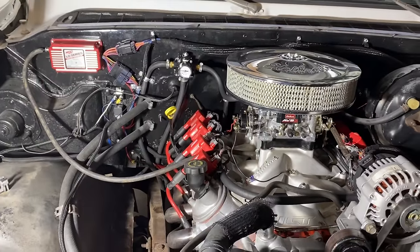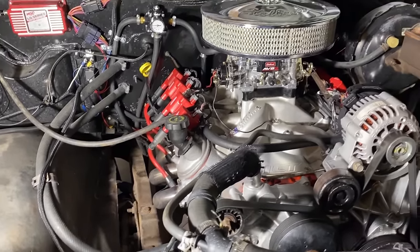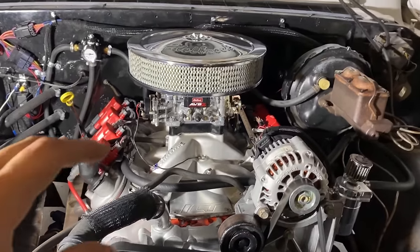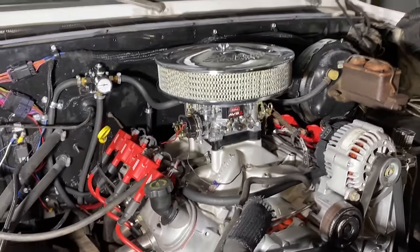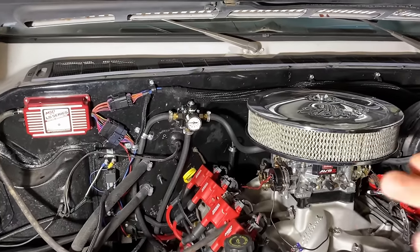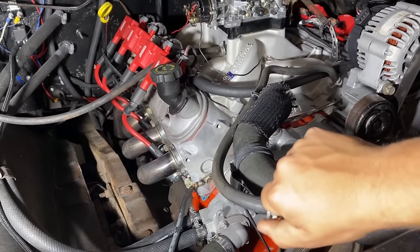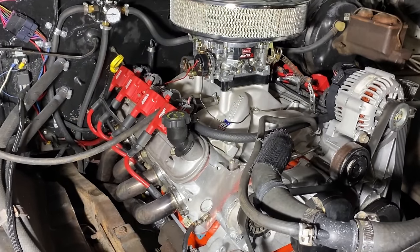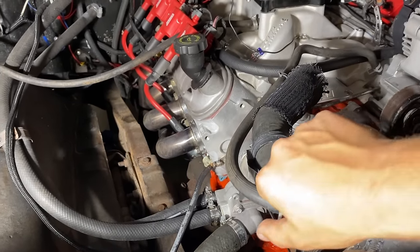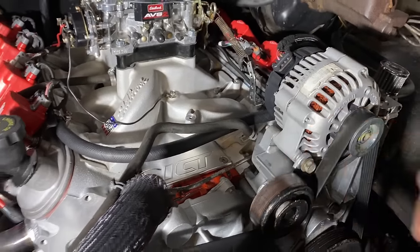You don't need fancy AN lines or to spend a lot of money to have a reliable, decent power-producing LS. They had compression-style hose clamps from the factory on these old trucks and they did just fine. In fact, this clamp is from a modern LS — it's a compression-style clamp. I just robbed those off the old motor; it's not a big deal.